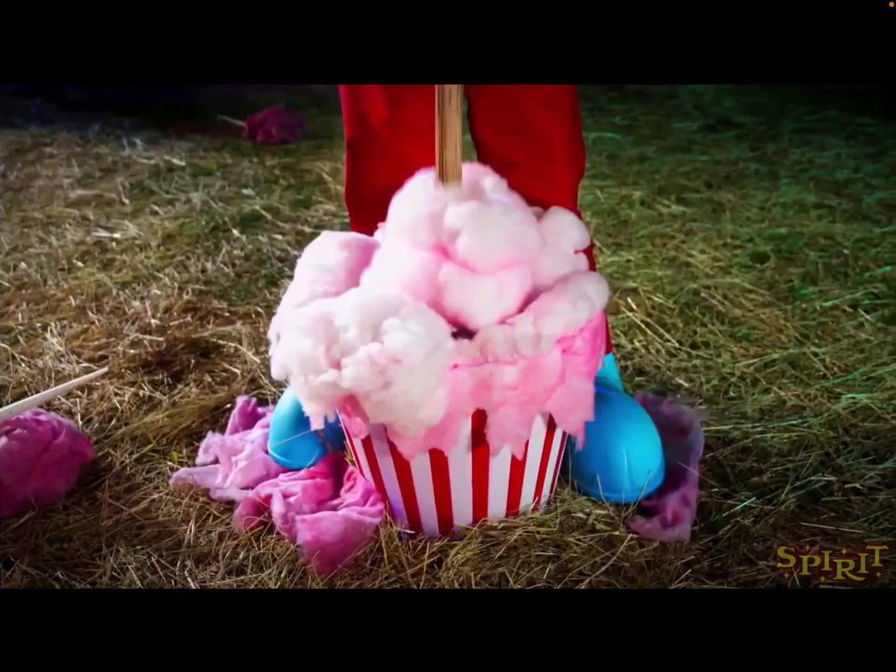Then we have Cotton Candy Dan. You can see the clown's legs and shoes, so this is undoubtedly a clown prop. You can see the cotton candy — he's holding a stick with cotton candy down in a bucket, and I think he like pulls the cotton candy up or something and it might reveal something. I'm looking forward to seeing the rest of his body. I assume he'll be pretty cool.